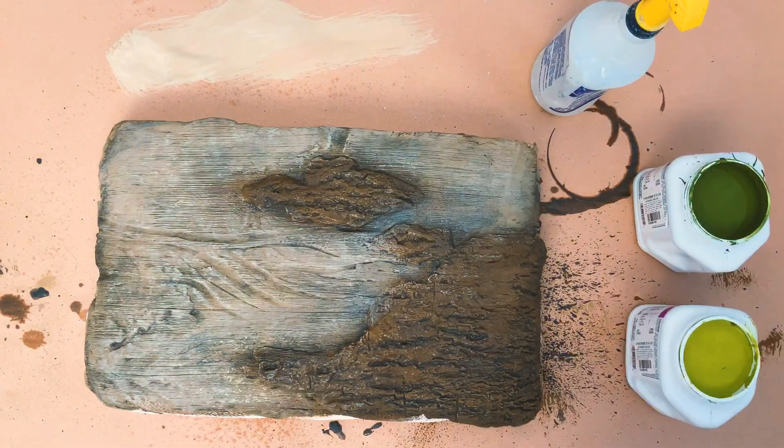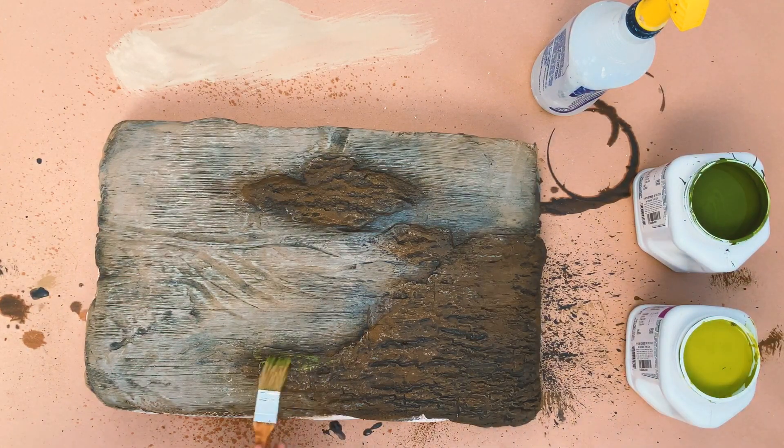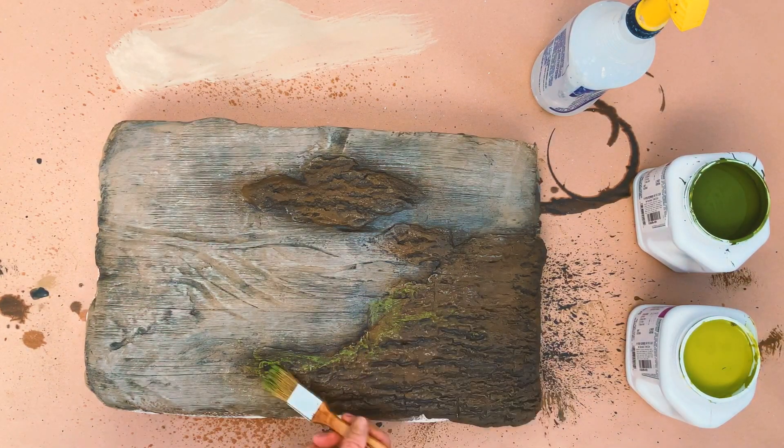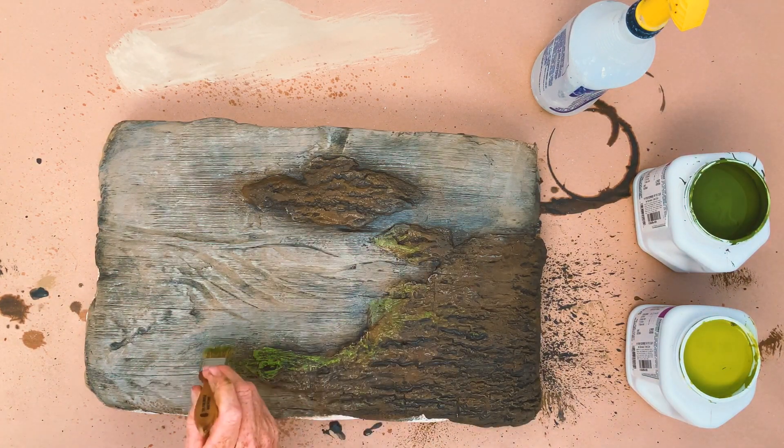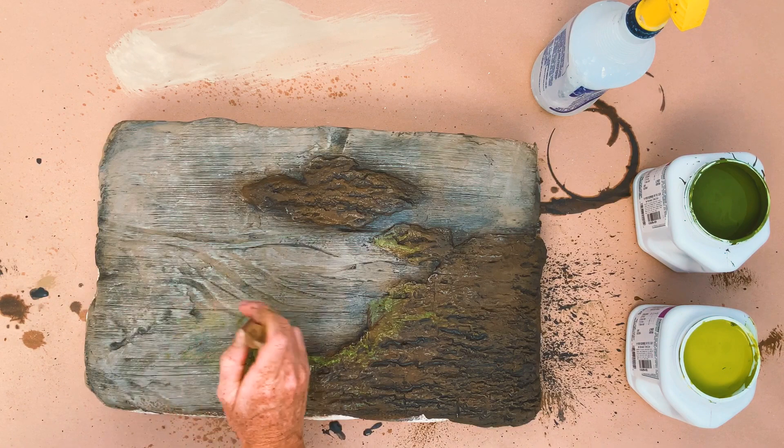I like to give my trees a hint of life by adding a touch of moss. I spritz down the surface with some water so that when I add my darker green moss tone, it will absorb into the water and soften.